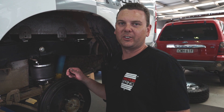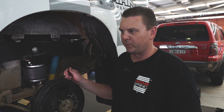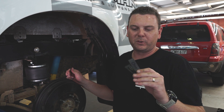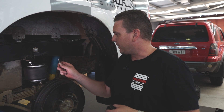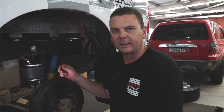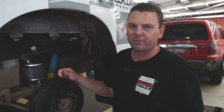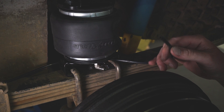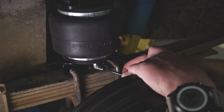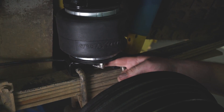We've drilled the 5/16th hole into the side step to allow the airline to come through, and I've cut the end of the airline to the length I need. We used an airline cutter today, but a Stanley knife or razor blade is fine — the key is to cut nice and flat on a flat surface. If it's cut on an angle it may not seat correctly in what we call a push-to-connect fitting, and the airline may leak. It's exactly that — push it in and you can't pull it back out. Angle it through, run it where you want it to go.